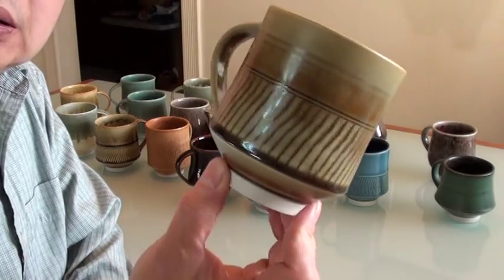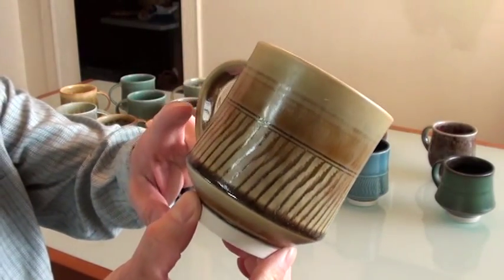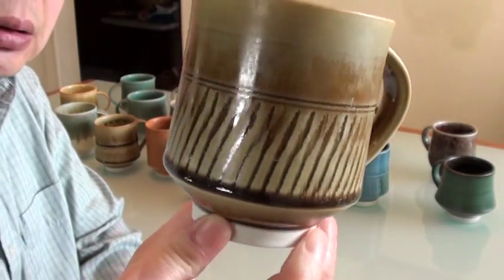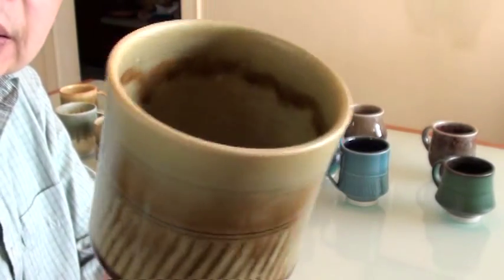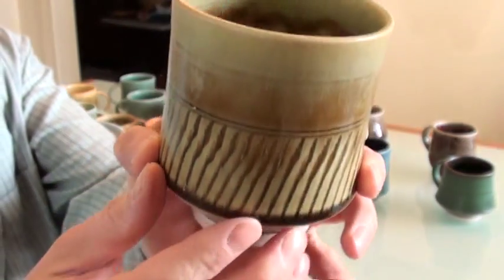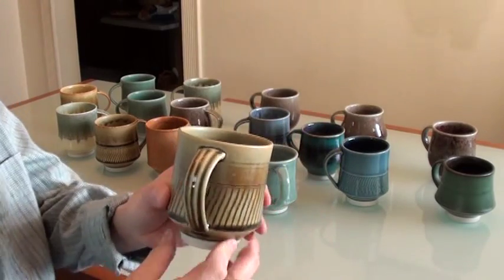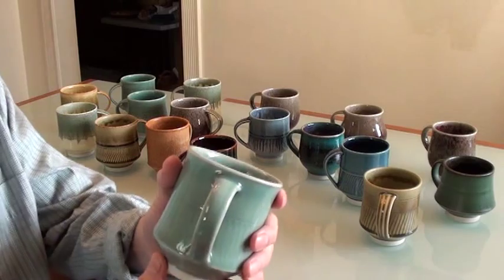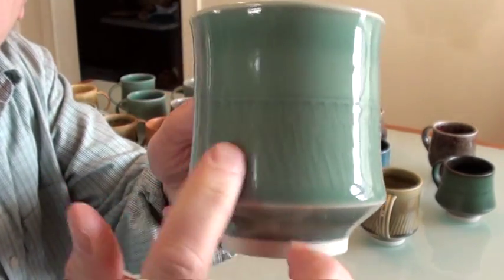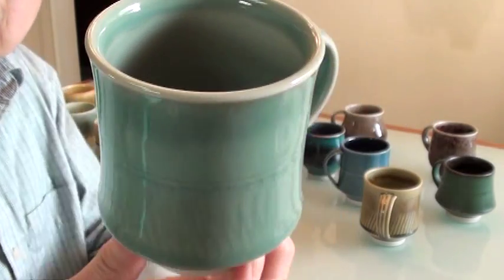Here's the first one. I chose a glaze that can show the thick and thin, so it's easier to show the texture of my cheddar mark. This glaze is called Hamada green. It's a very traditional celadon-style glaze, and it shows the cheddar mark — the thick and thin variations of the glaze.